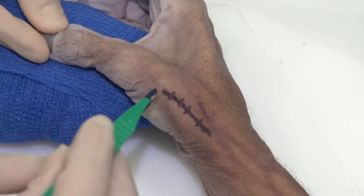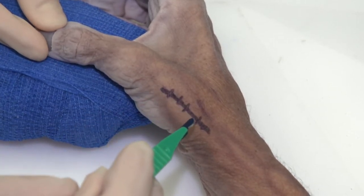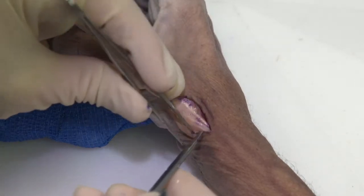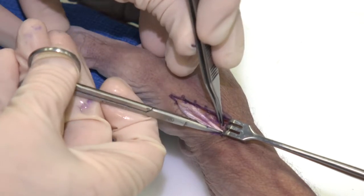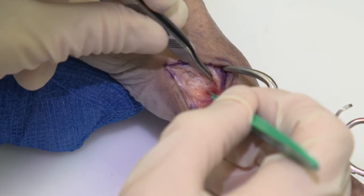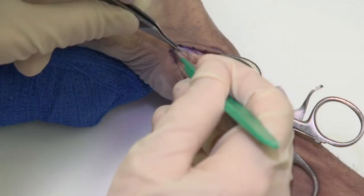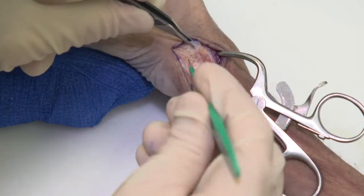The incision is based along the dorsal surface of the metacarpal and the first dorsal compartment. One must be careful to avoid branches of the radial sensory nerve. We initiate the procedure by first identifying the tendons of the first dorsal compartment and we do release the first dorsal compartment. We're now exposing the trapezium, with the section carried down to the radial artery — as you see right at the tip of my knife blade — and from there we're elevating capsule off of the trapezial bone and the base of the thumb metacarpal.